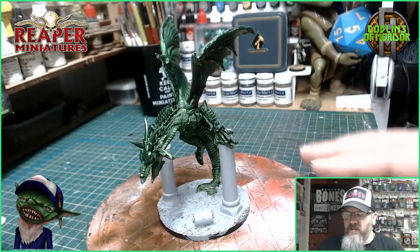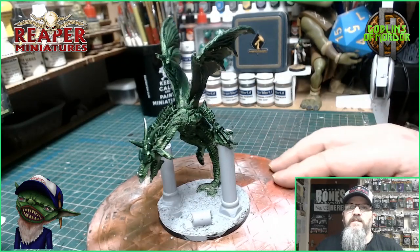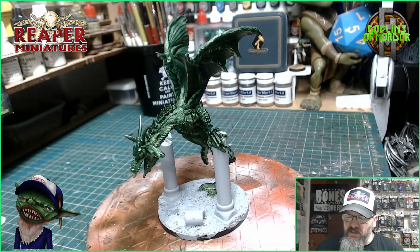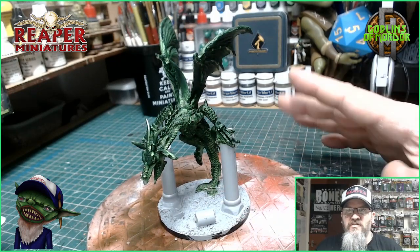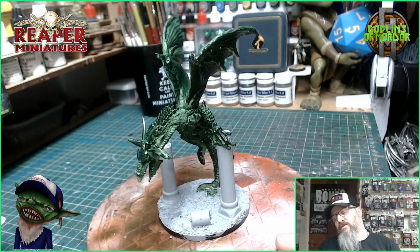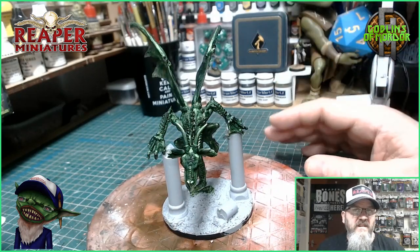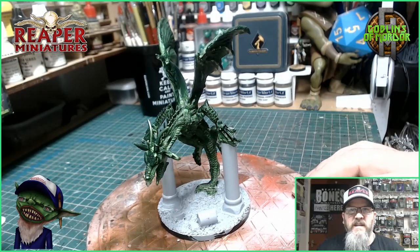Okay so I've added some gravel. I have put on some grey primer and some green for the Dragon. What I'm going to do now is go straight into the ink washes. I'm going to add some black over the grey, and put brown all over the green dragon, and then it's a case of simple dry brushing, picking out those details. I'll come back once I get to that stage.